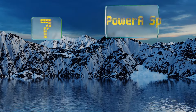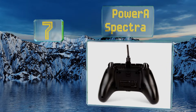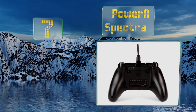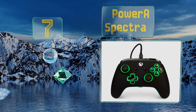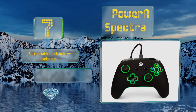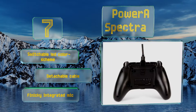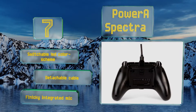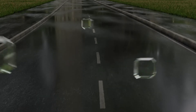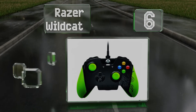Starting off our list at number seven, the PowerA Spectra is the safest bet for those without sizable budgets. Not everyone can drop a massive lump sum on a controller — this model strikes the balance between function and affordability. It comes with a switchable LED color scheme and a detachable cable, but it also comes with a finicky integrated mic.